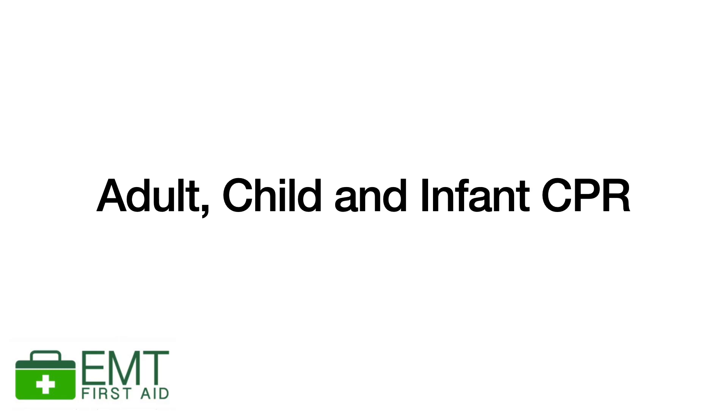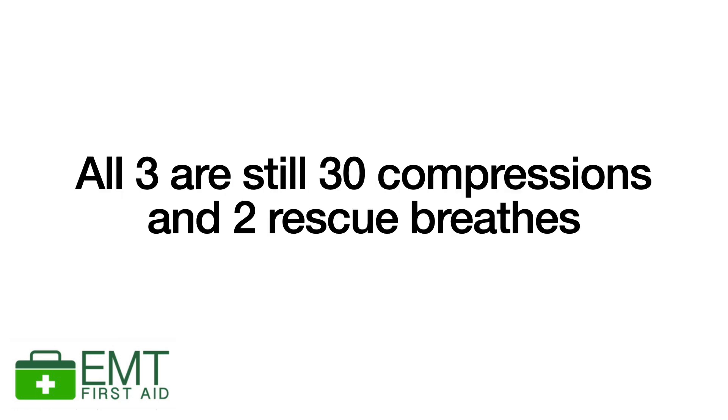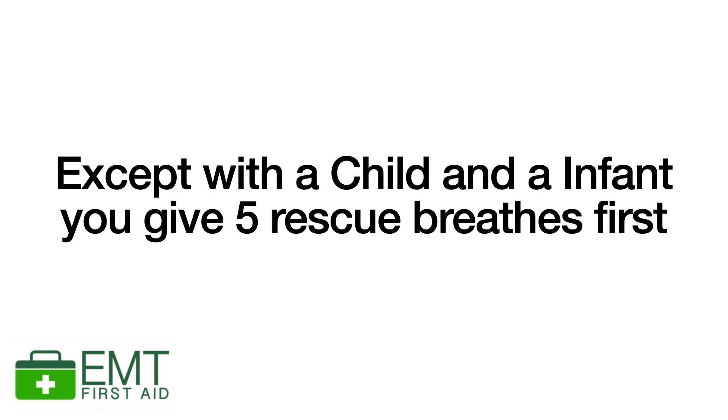In this video we're going to look at CPR on an adult, a child and an infant. It's really easy to remember because it's still 30 compressions and two rescue breaths. The only real difference is when it comes to anyone under 18 — a child and an infant — we must give five rescue breaths first.